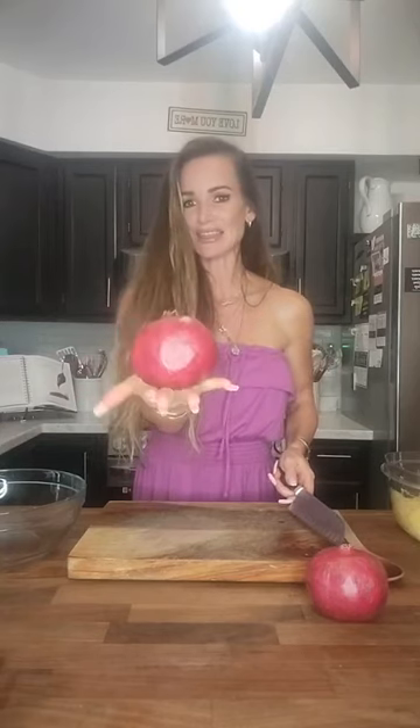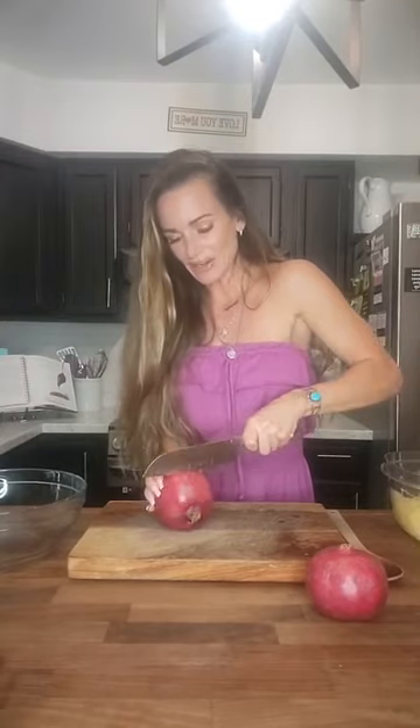So you take your pomegranate — it looks like this. As far as how to select one, it's in season right now, only for about a month or two. You cut it in half and you see these beautiful halves. This is what we want — these arils, A-R-I-L-S, seeds, whatever you want to call them. We want them.